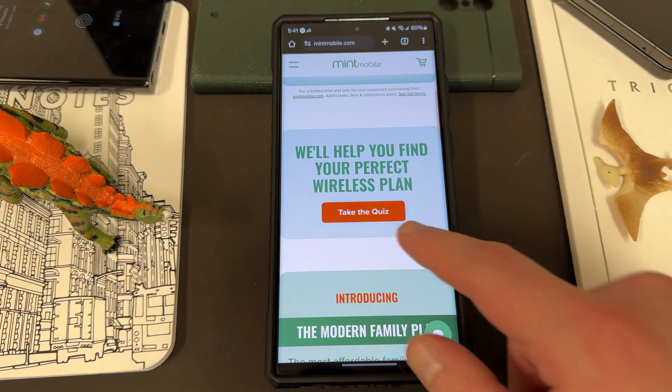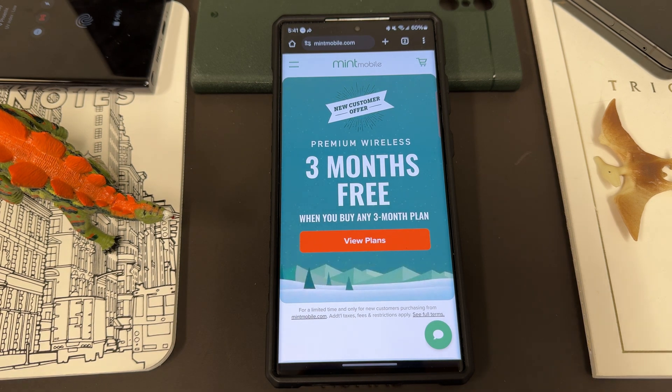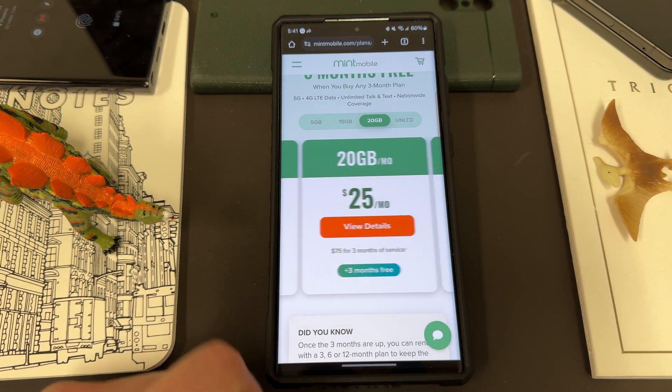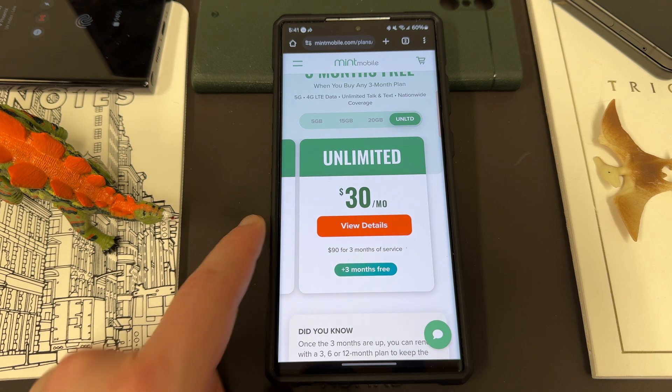Also want to remind you guys — if you're interested in saving some money on your wireless service, you can do so by switching to my partners at Mint Mobile. Mint Mobile has premium wireless and right now they have one of their best deals of the year: three months free when you buy a three-month plan. This is a limited time offer scheduled to end January 1st, 2024. They've got a bunch of different plans: a 5 gig plan for $15 a month, 15 gig plan for $20 a month, 20 gig plan for $25 a month, and the unlimited plan for $30 a month.